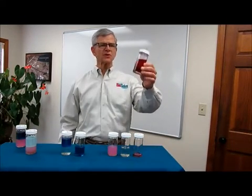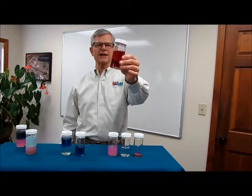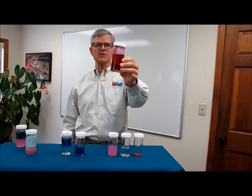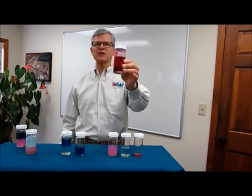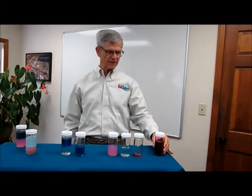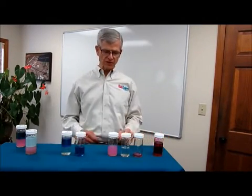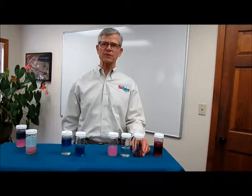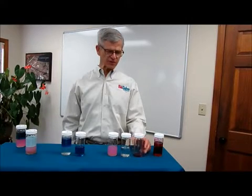Biosolp Pinkwater, with its trademark magenta dye, is a slightly viscous solution that is sold as a highly concentrated solution that must be diluted before using. Typically, Biosolp Pinkwater is used as a 5% solution — that is one part pink water and 19 parts water to create that 5% solution.